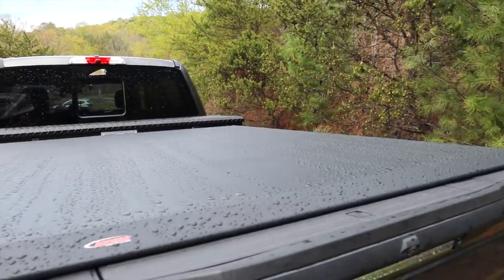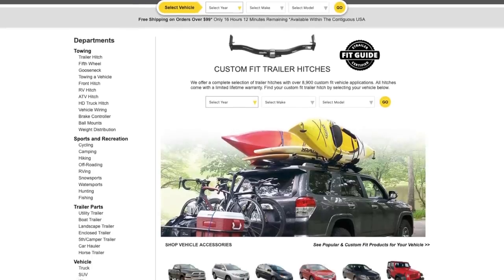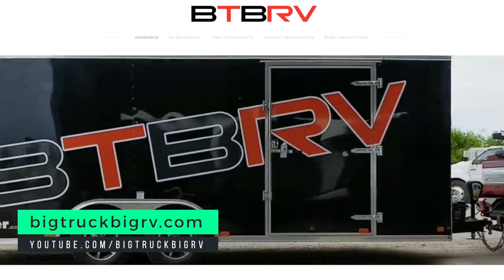Today I want to show you our toolbox and tonneau cover combination that we've finally gotten nailed down. Full disclosure, eTrailer.com, our latest partner, did send us this tonneau cover to try out and make a video on, so thank you so much to eTrailer. Thanks to JD at Big Truck Big RV — it was his video where I first saw this combination to even know to try it out.